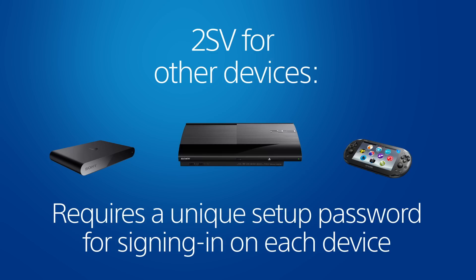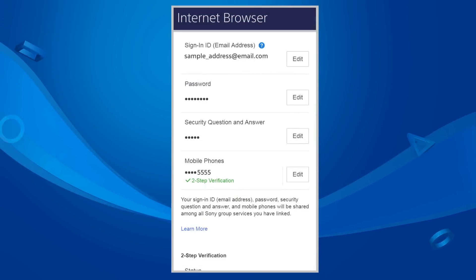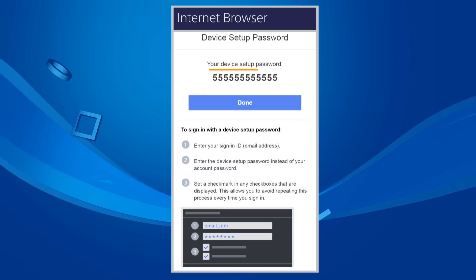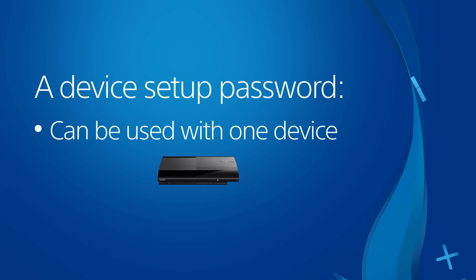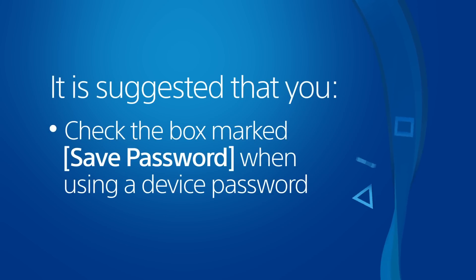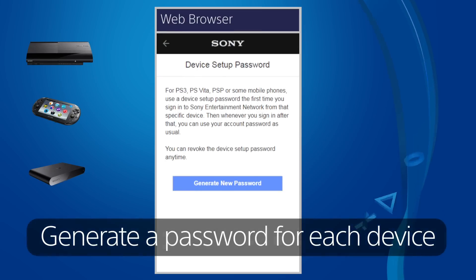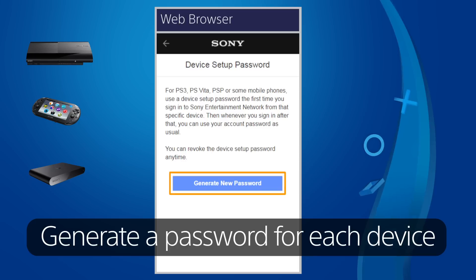To get a device setup password, sign in to your account in a web browser and go to Security. Then scroll down and choose Device Setup Password and select Generate New Password. Use this password to sign in to your account with one PS3, PS Vita, or PSTV. It is suggested that you add a check mark beside Save Password when entering the device password. If you plan to sign in to your account on more than one of these devices, then you'll need to generate a device setup password for each one.